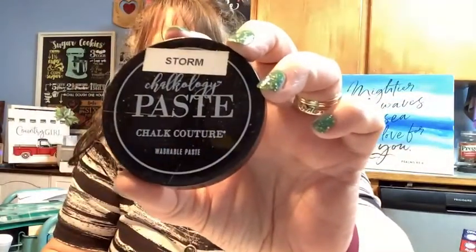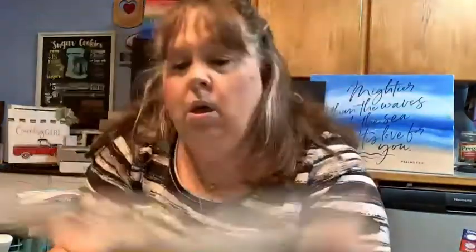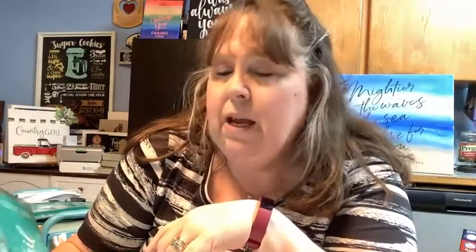Hello, welcome back. My name is Vicki and I am an independent designer with Chalk Couture. This is our Chalkology paste. We do silkscreen art — this is a silkscreen where you see all these white designs. That little mesh net is a silkscreen, so when I put the chalk paste on the top and pull this up, the chalk paste goes through that silkscreen leaving that design on the surface.